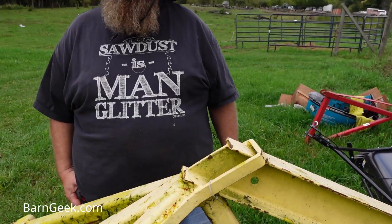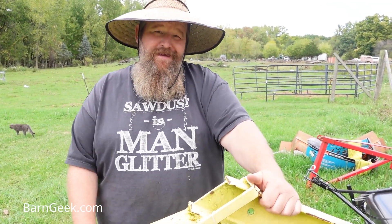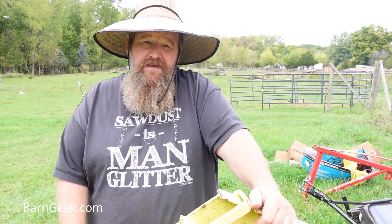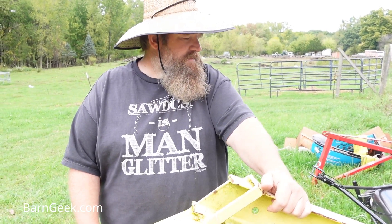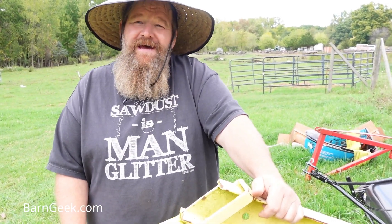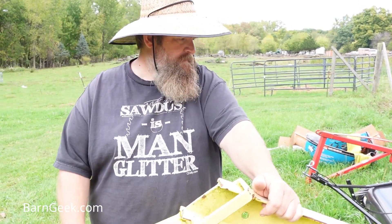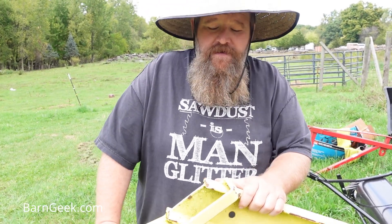There you go. Thanks for watching. Build one yourself — I hope you do. It's heavy but it sure does the job. I don't think there's anything I couldn't lift with this thing as long as the tractor was strong enough. I wouldn't be afraid to put my truck underneath lifting that, but my tractor wouldn't lift it. If you've got a bigger tractor though — anyway, have a great day, thanks for watching, catch you on the next video.